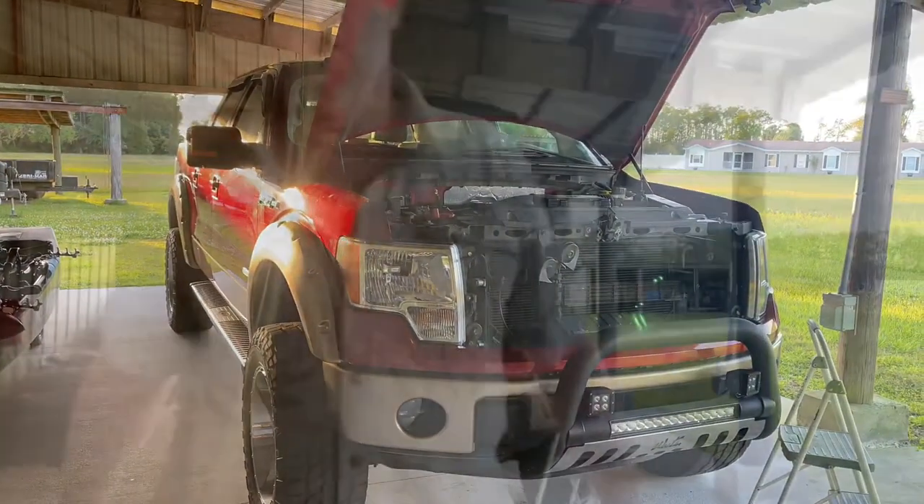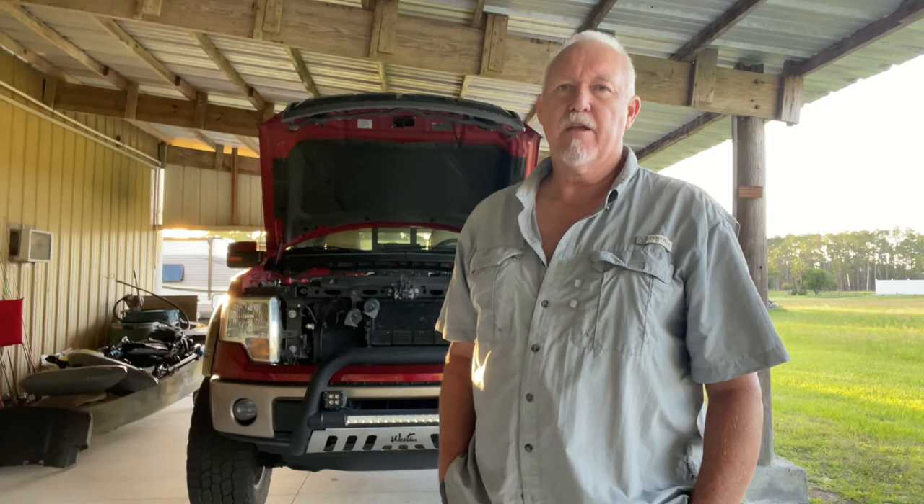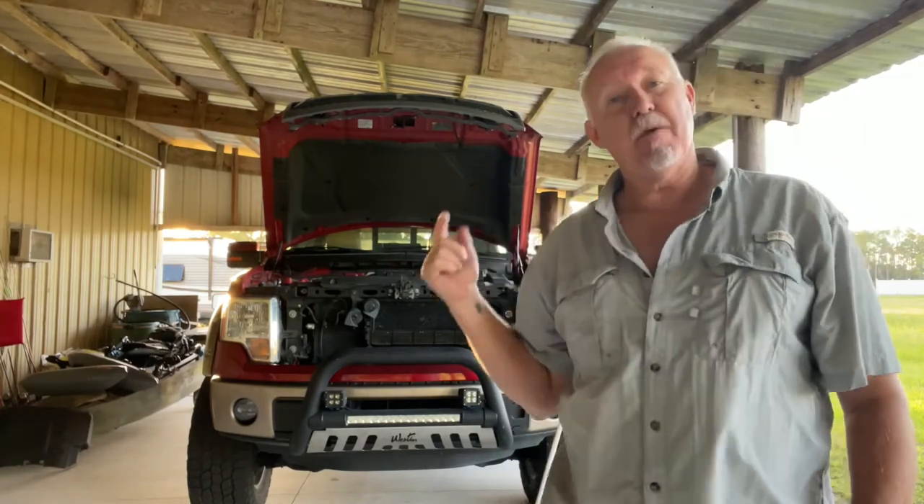That's the catch cans on my 2014 F-150. I haven't given her a name yet — I name my vehicles sometimes, sometimes I don't. If you have any recommendations on a name, let me know in the comments below or email me at titaniumtim18@gmail.com. Overall it was pretty easy to do. It did take a couple of hours — anybody who tells you you can put catch cans on that truck in five minutes is a bold-faced liar.